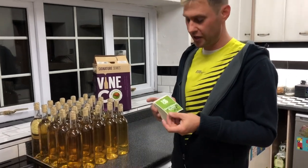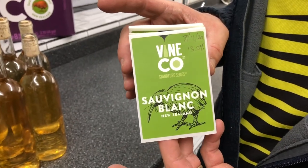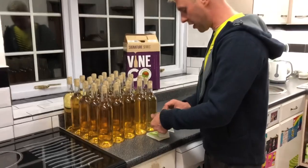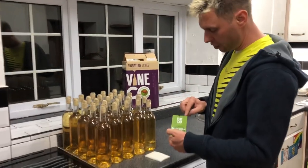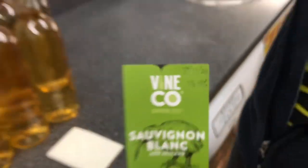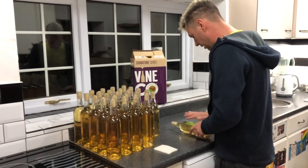One of the nice features of these slightly more expensive kits is that you get some extra niceties. Here we've got a Vinco Sauvignon Blanc New Zealand label, and what I like to do is quickly put a note on there of the date I bottled it and also the ABV.